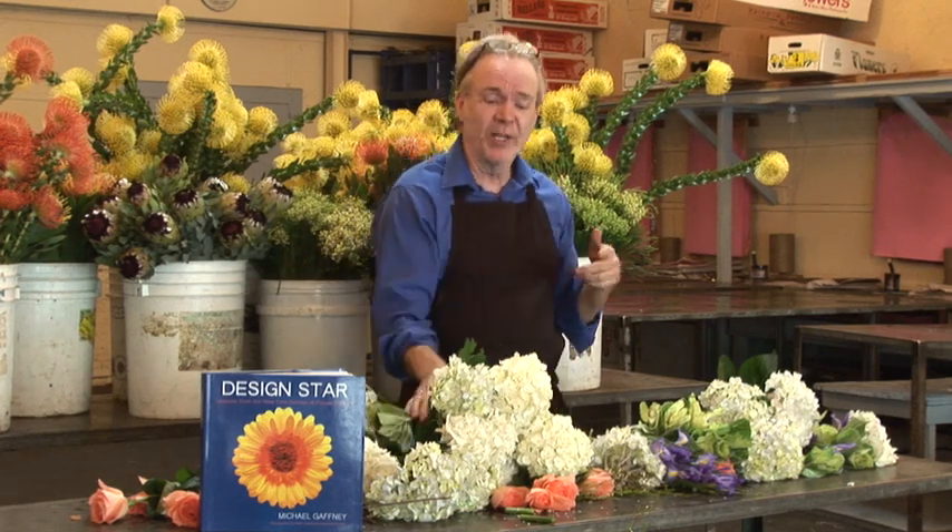We've got tricks, secrets, tips of the trade. One thing you need to know about is how to get your flowers to last longer. People are always asking me — I do 100 television shows a year — how long do you think flowers should last? Five days, three days? No, they should last two to three weeks. Here are your tips for getting your flowers to last longer.